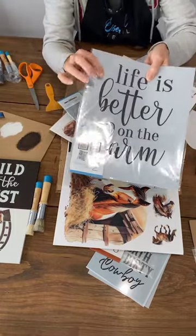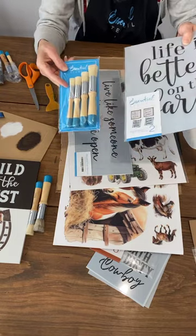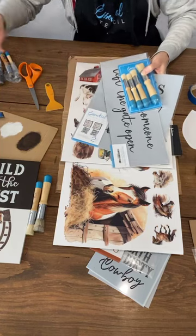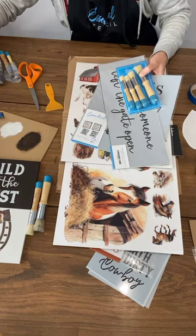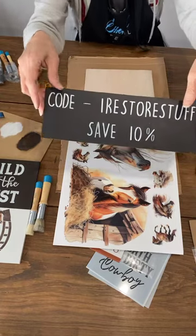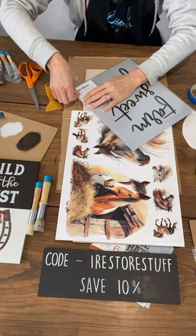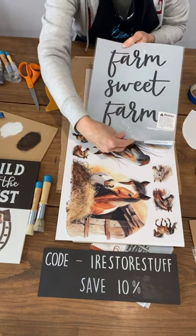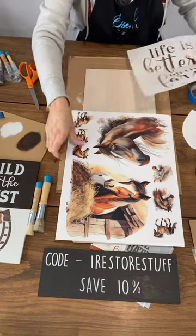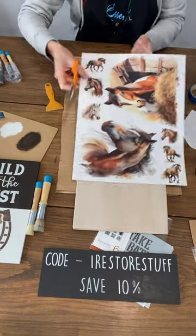Let me show you this bundle again — it's called Better on the Farm bundle. You get Essential Stencil brushes, the Life is Better on the Farm set, the Live Like Someone Left the Gate Open set, and some farm transfers. It's $59.84 and you can save 10% with my iRestore Stuff code on top of that. For this second sign I'm going to use the Life is Better on the Farm stencil at the top in chocolate color, and we could also have Farm Sweet Farm on the back.